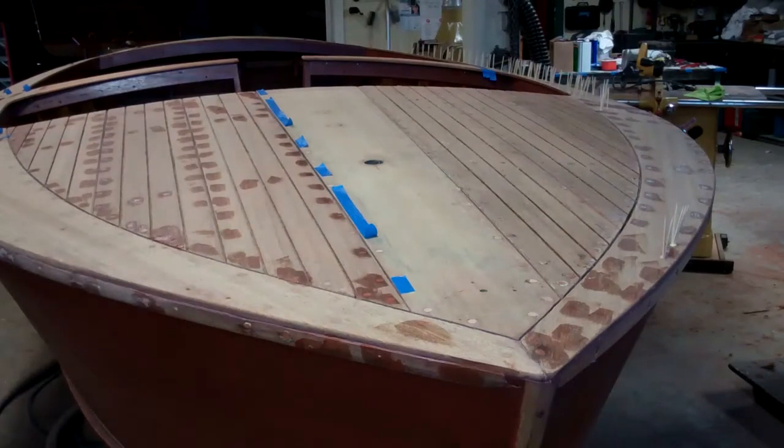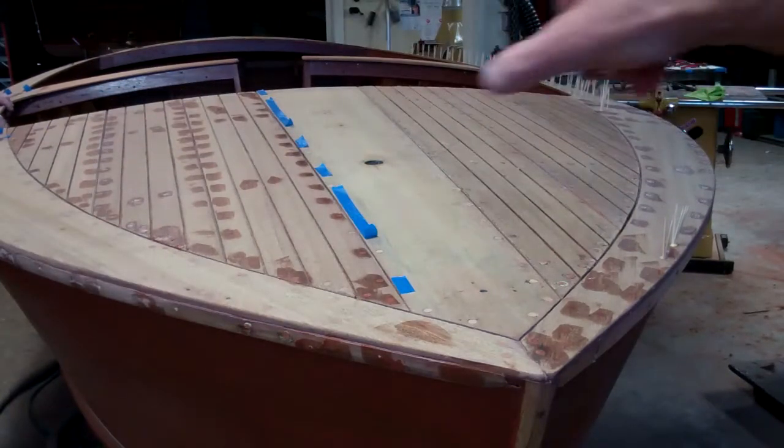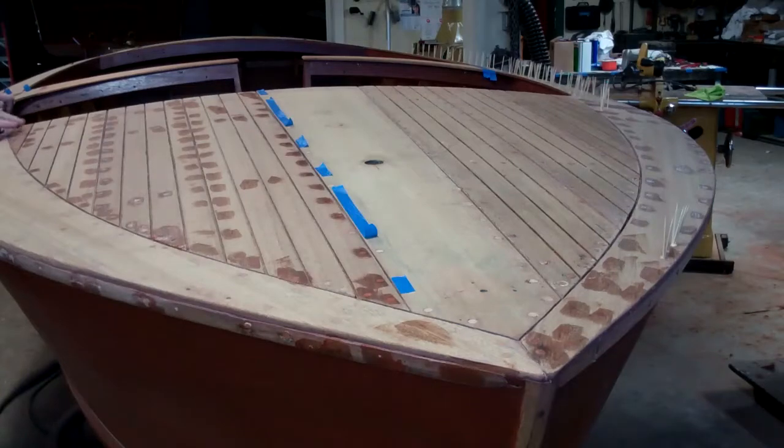We were able to save every four-plank except the two little corner ones. We saved everything else — everything was saved except for these two corners, which were totally demolished when they came off.